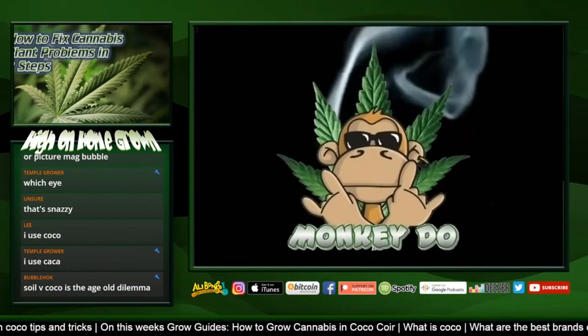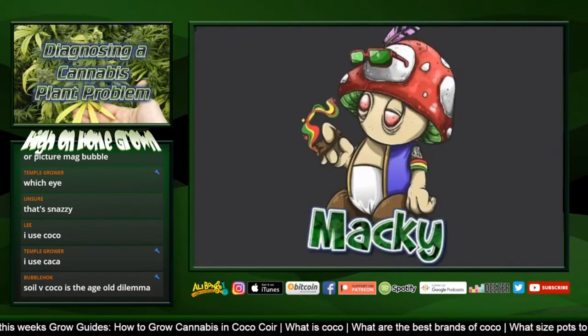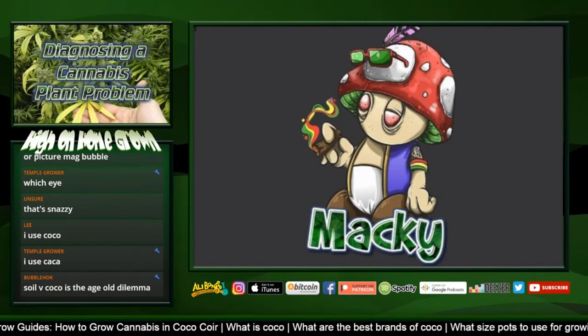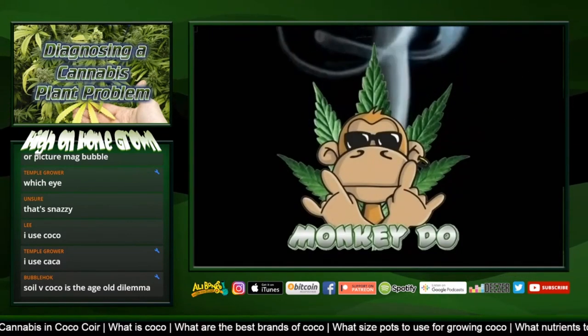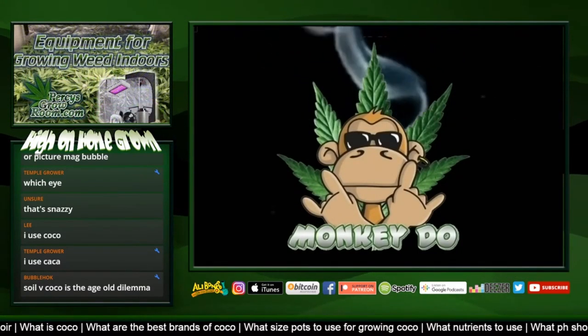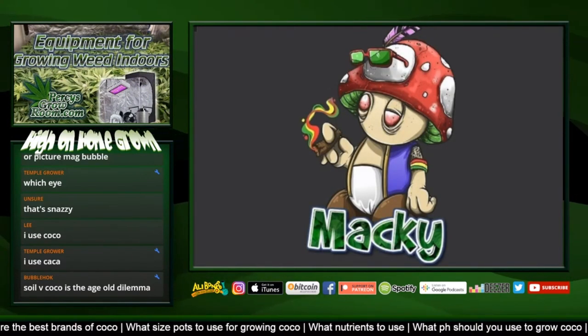The reason coco is recommended for new growers is because it's easy to fix if you make a mistake - in 24 hours you can fix a problem in coco. In soil it will take you days to slowly get your plant back on track. Coco is an instantaneous fix. So let's start off with the basics - what the fuck is coco?